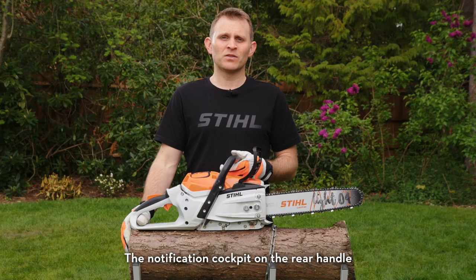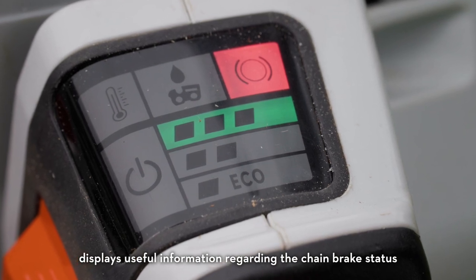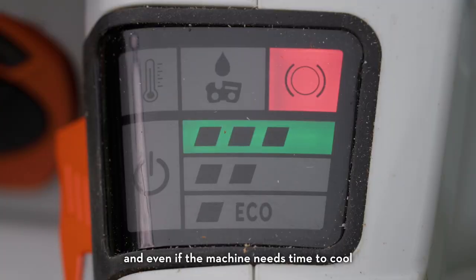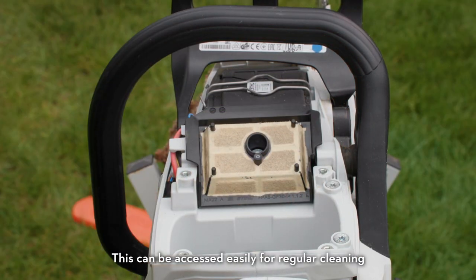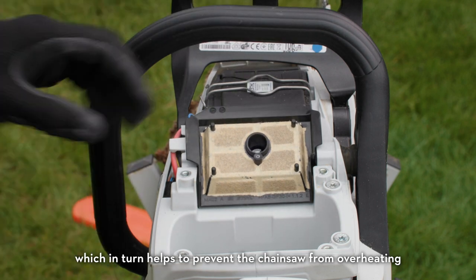The notification cockpit on the rear handle displays useful information regarding the chain brake status, the on/off status of the machine, and even if the machine needs time to cool. The motor unit is air-cooled and protected from dirt by a fleece air filter, which can be accessed easily for regular cleaning to help prevent the chainsaw from overheating.